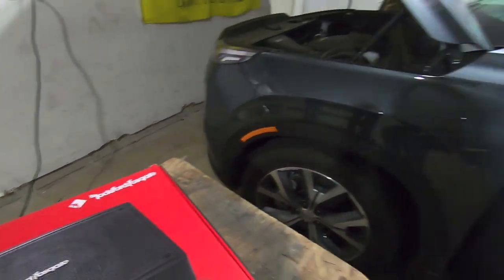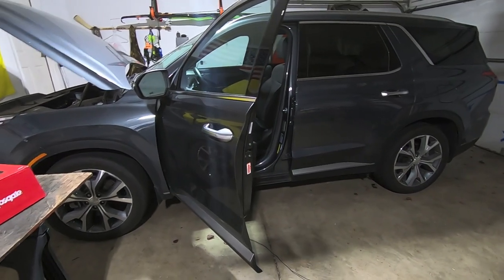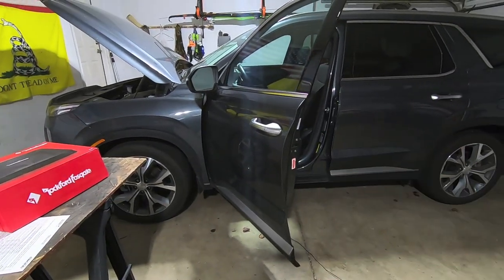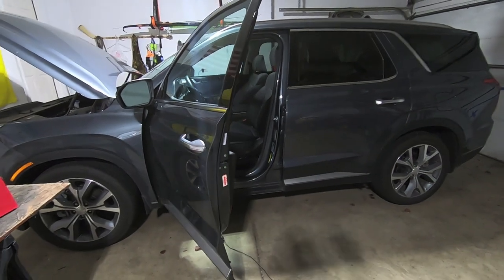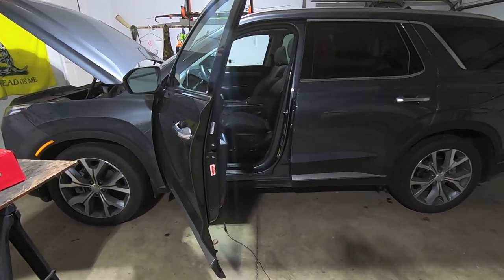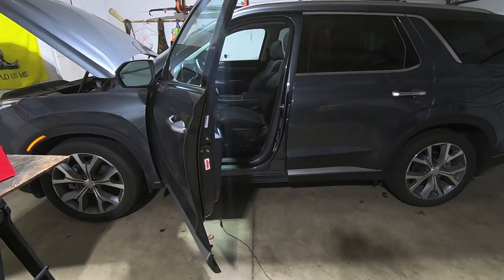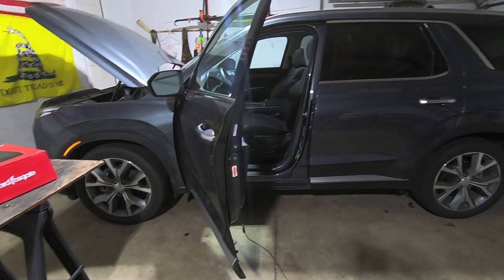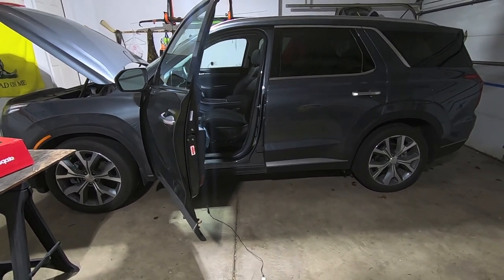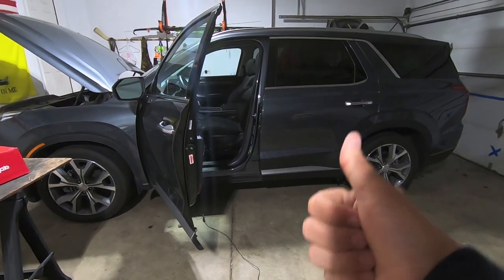That's how you install the Rockford PS8 powered subwoofer in the 2020 Hyundai Palisade — which concludes my three-part stereo upgrade series. This vehicle has the base stereo system, not the factory amplified system. Thank you for sticking with me and I apologize for how long it took. If you have any questions, drop them in the comments. If there are any other Palisade projects you'd like to see, let me know. Merry Christmas, happy New Year, and thank you for watching.